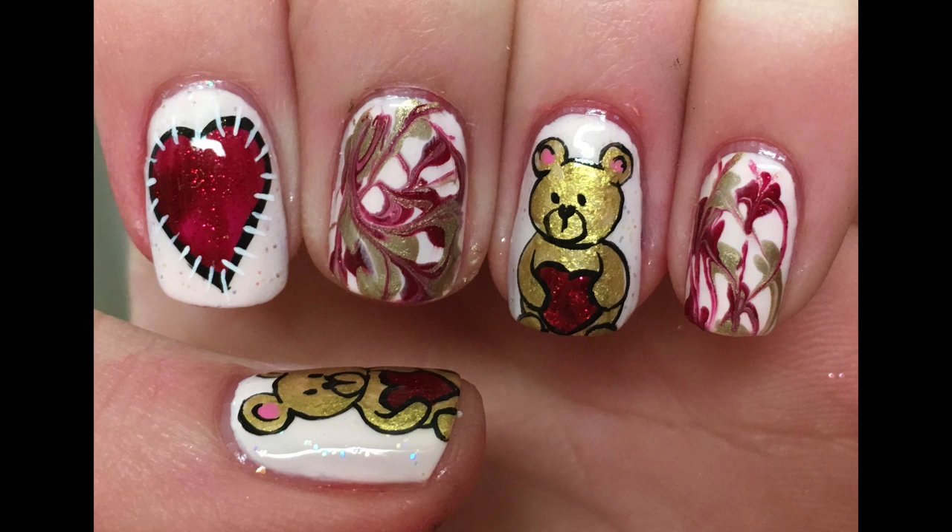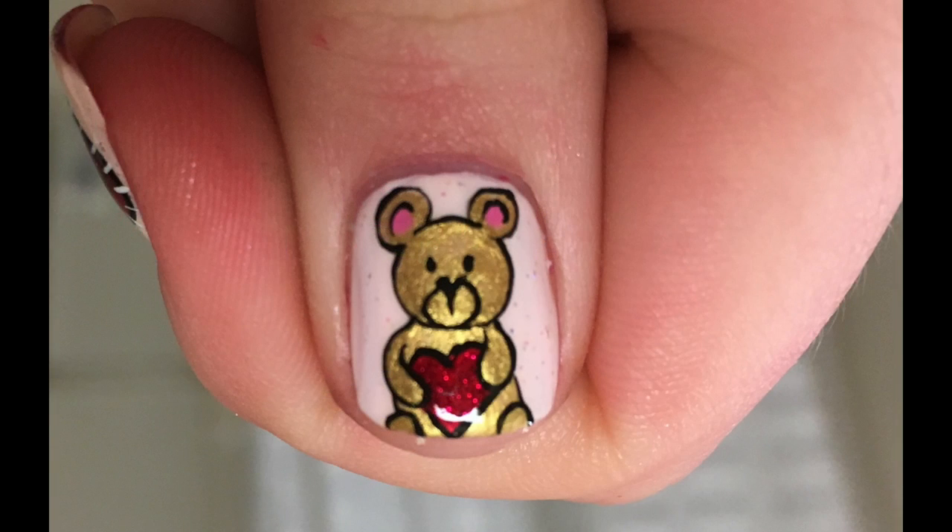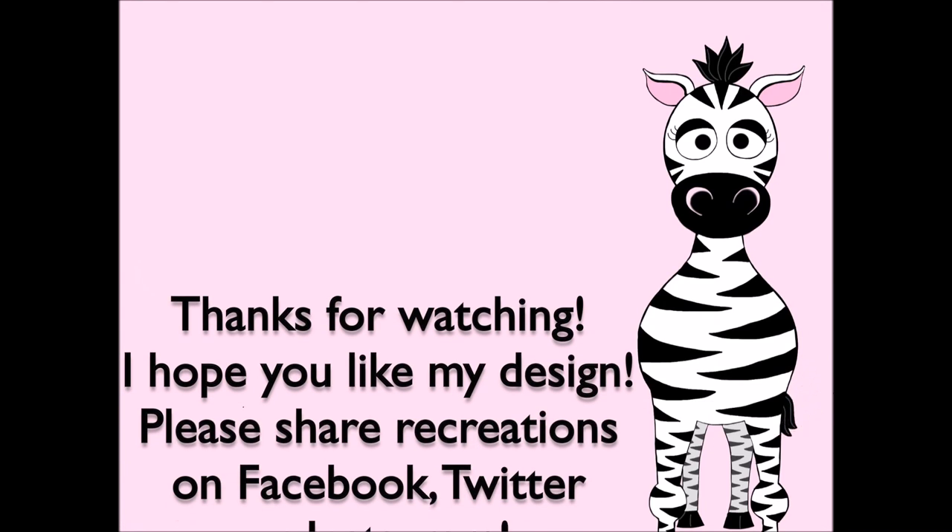Thank you so much for watching. I hope you like this design. Please share any recreations with me on Facebook, Twitter, and Instagram — I would really love to see them. I will see you in my next video. Bye!